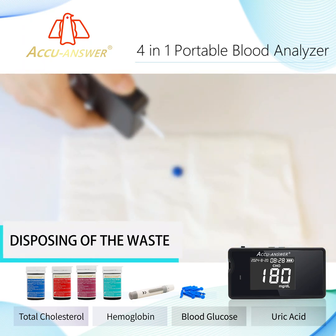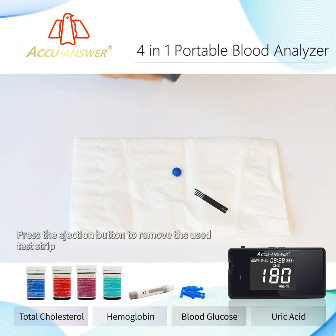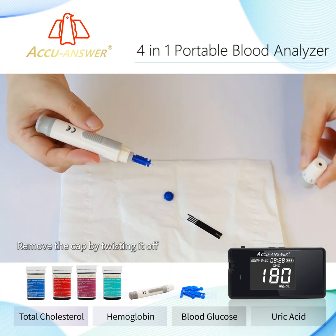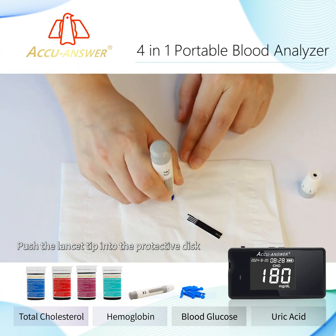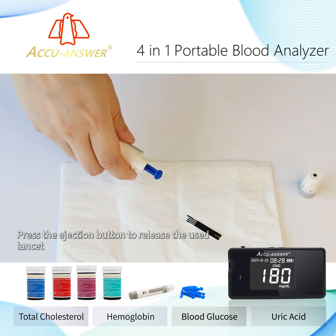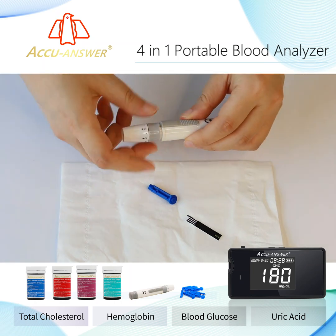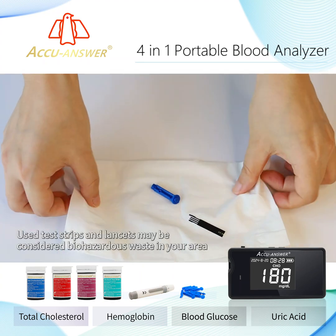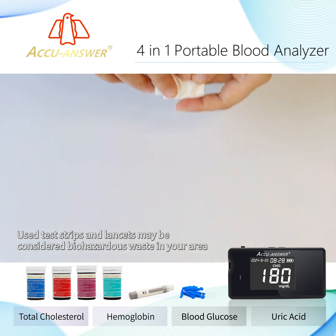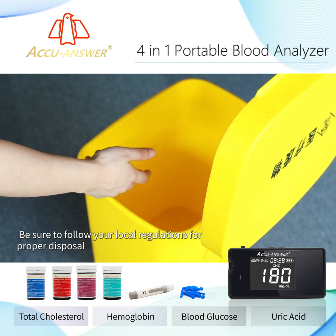Disposing of waste: Press the ejection button to remove the used test strip. Do not reuse disposable test strips. Remove the cap by twisting it off, push the lancet tip into the protective disc, and do not reuse disposable lancets. Press the ejection button to release the used lancet and replace the cap. Used test strips and lancets may be considered hazardous waste in your area — be sure to follow your local regulations for proper disposal.